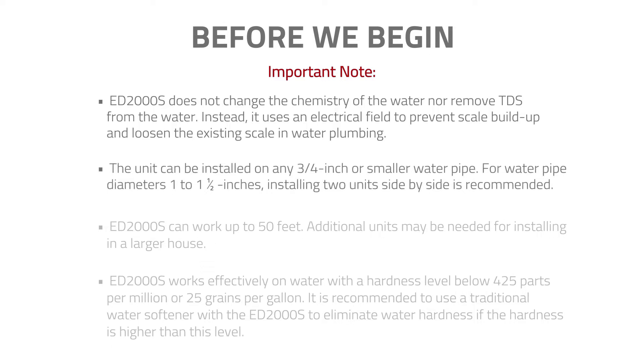The unit can be installed on any ¾ inch or smaller water pipe. For water pipe diameters one to one and a half inches, installing two units side by side is recommended.